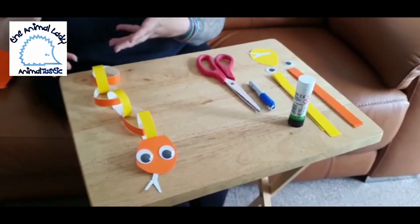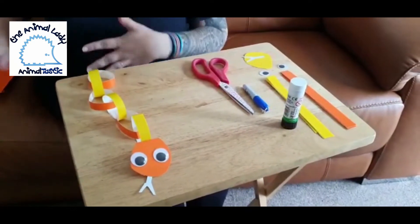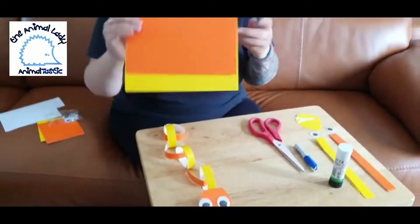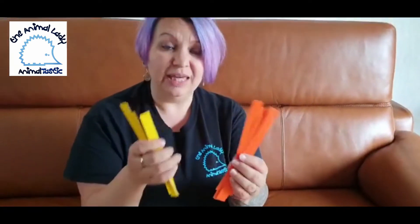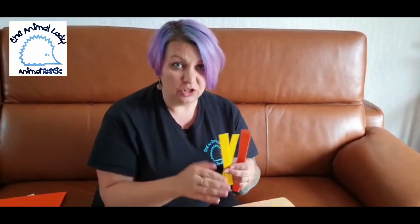This is what we're going to be making: our paper chain snake. To make this you need some colored card or paper, and you can draw and color it in however you want — just use what you have at home. You then need to cut your card or paper into little strips like this. Get your adult to help you because you will need to use some scissors and we need to make sure that you are really safe. You can use lots of different colors if you want to.